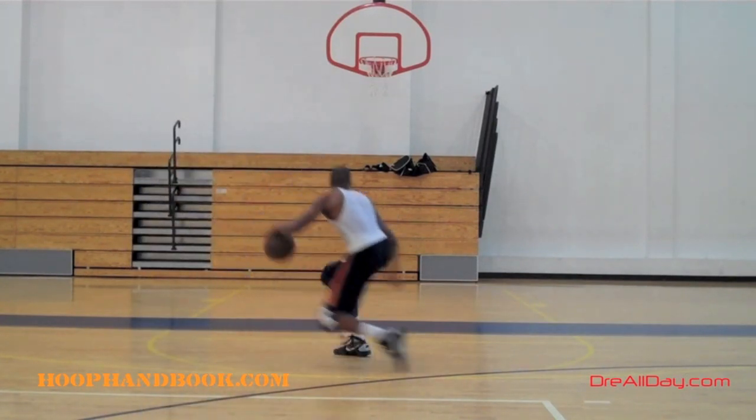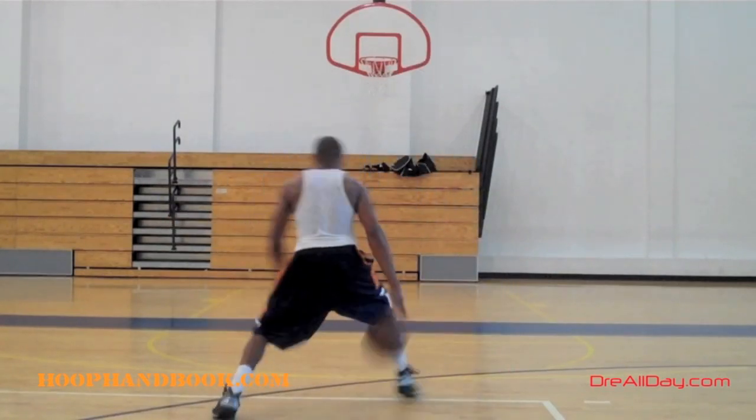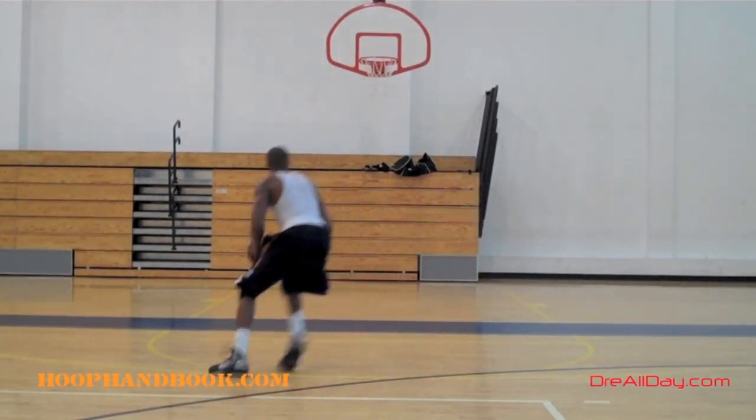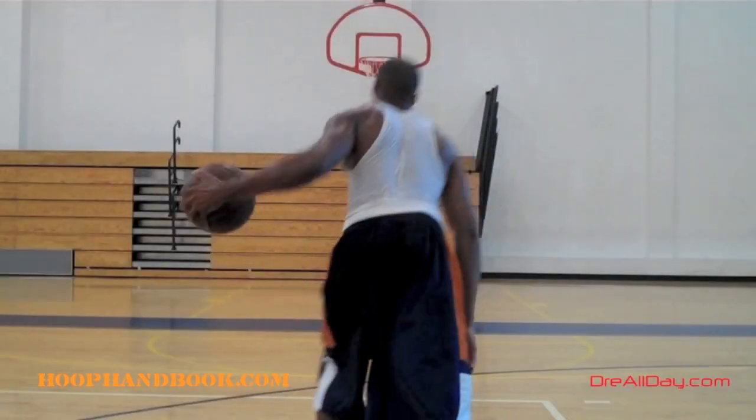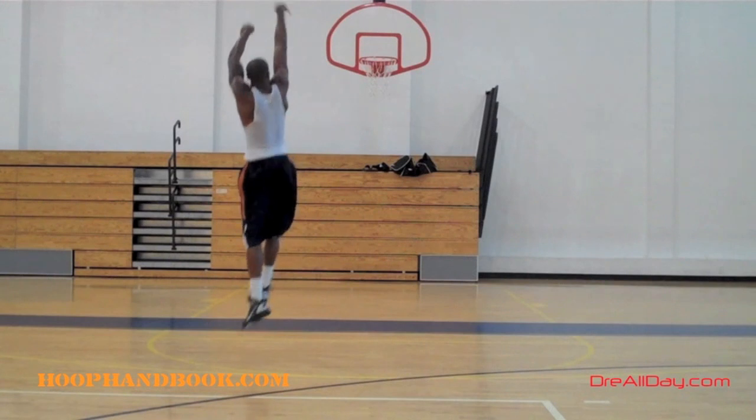So it's a double step back move with the hands up kind of in between it. This is a move to create space. Remember, there's no certain game situation you've got to memorize this for — work on the skills, play off instinct, think about playing off instincts, stop thinking so much.